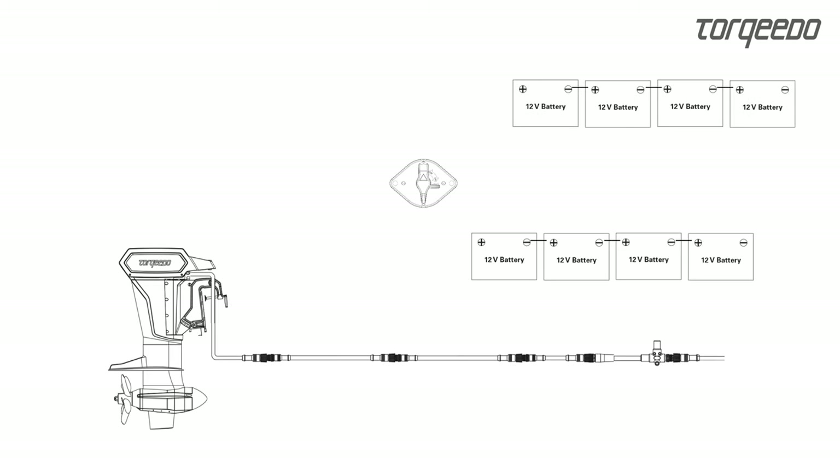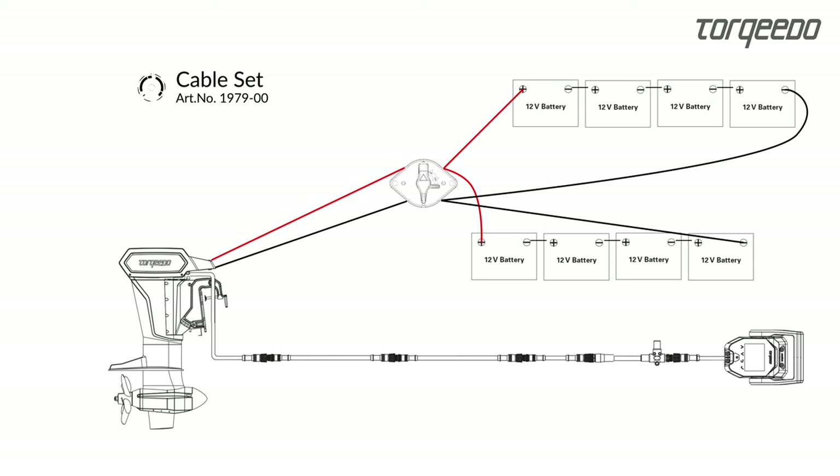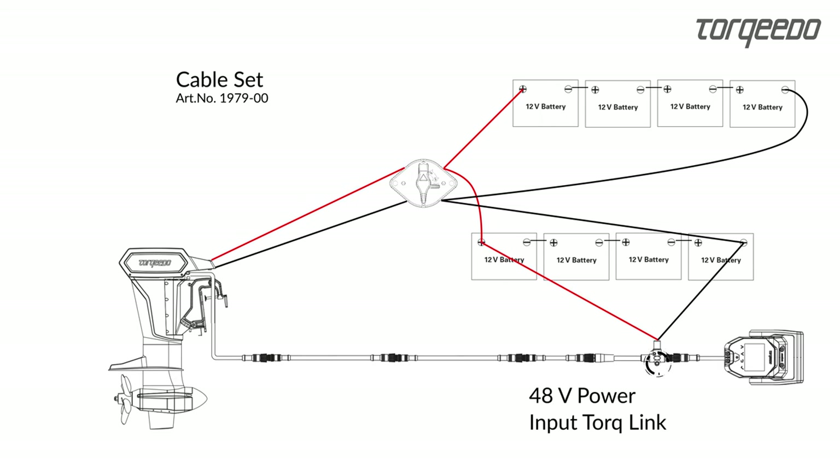The connection set 197900 contains the power cables for round contacts and the power supply for TorqueLink. The cable for the power supply is placed in the backbone like a T-cable, and the cable is connected to 48 volt plus and minus of the battery bank.